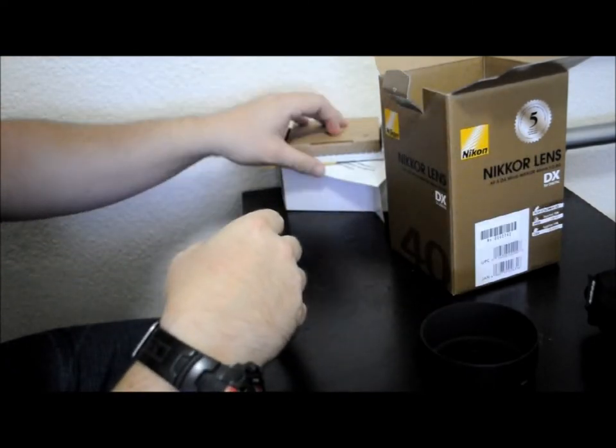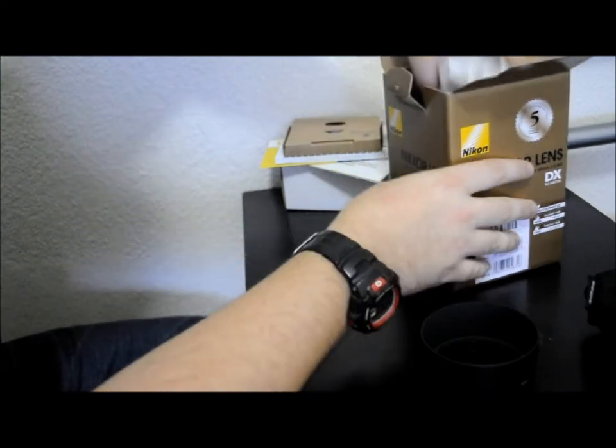And of course we have the spacer. Can't leave home without that — I take those wherever I go. You never know when you're going to need one.